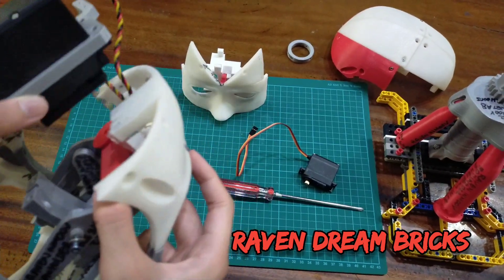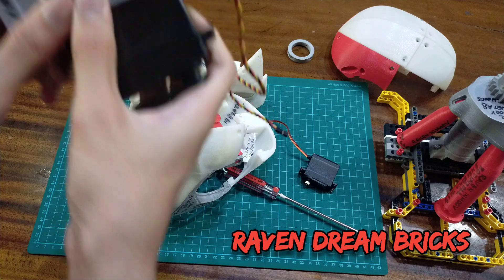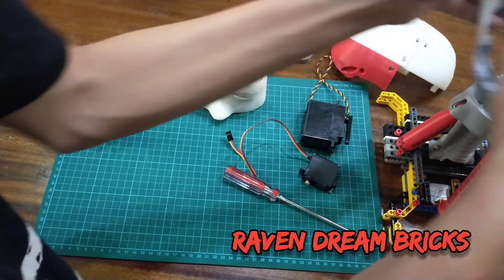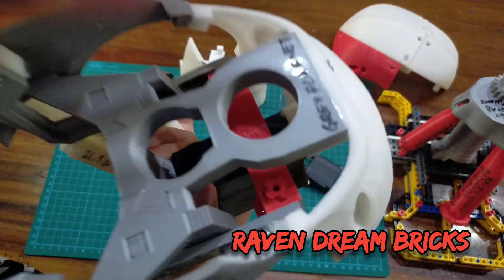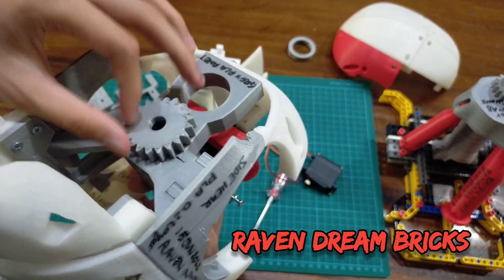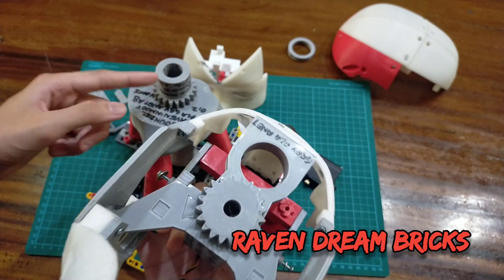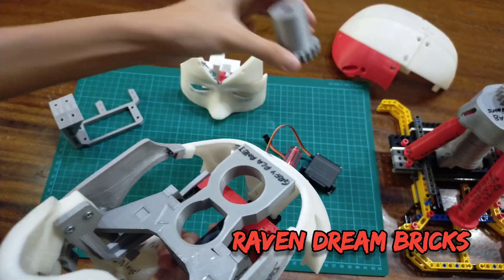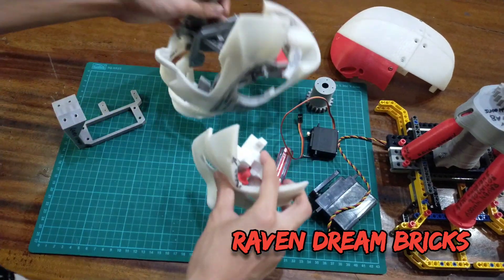Sorry, correction — what I meant was this servo is supposed to attach to the front part, like that. It's going to move this gear, and when the gear moves, since there's a gear here, it's going to move the head. I'll take the servo out now and talk about the eye.